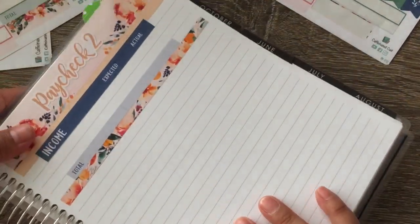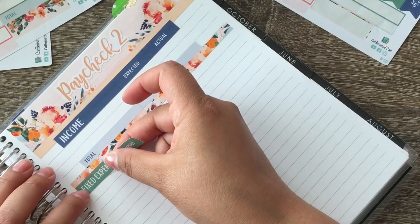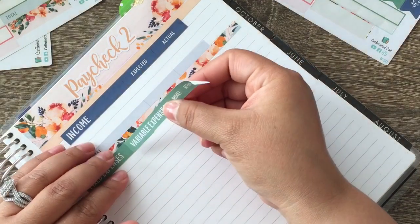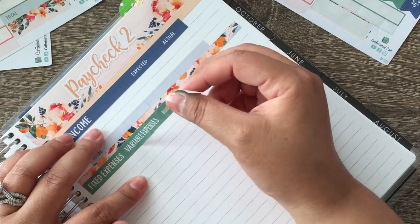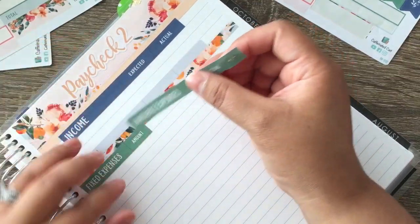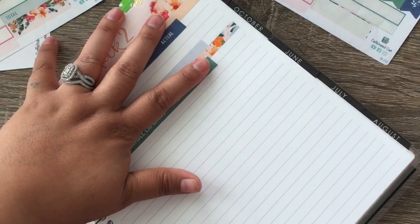Next is our variable expenses and our fixed expenses. Because I feel like I need more room, I'm going to put this here. I'm going to do fixed and variable expenses. I'd like for it to line up, but it's not going to line up regardless. I don't know if I should have put that in the middle too — let's see if I can get this up and put that in the middle.